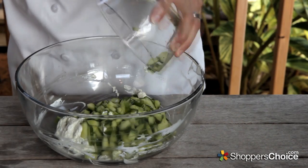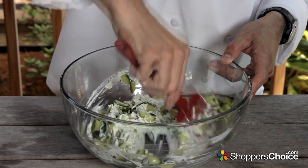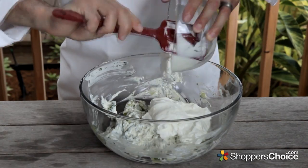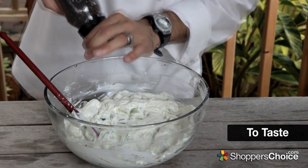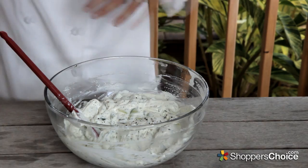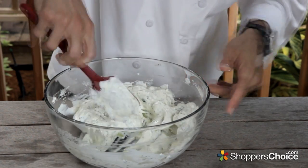We can add the strained cucumbers, mix that around a little bit, add our strained Greek yogurt, stir that to combine, and finally some salt and fresh cracked black pepper to taste. Mix everything together one last time, cover, and set aside in the fridge while we prepare the lamb sliders.